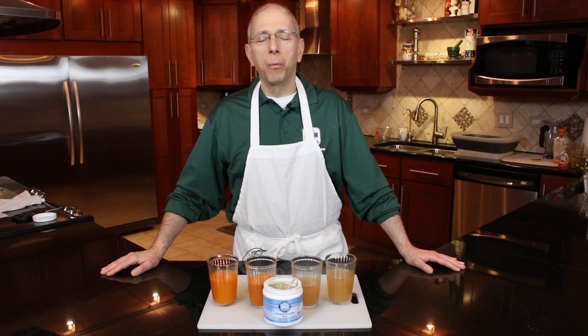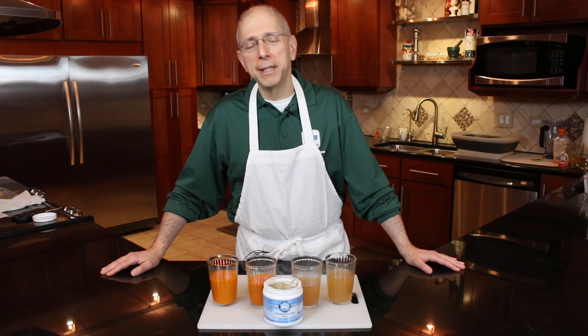Hi, this is Dr. John Principe at WellbeingMD, the WellbeingMD Center for Life, Mindful Kitchen. As part of the Detox 360 program, we also use a component for nutritional purposes called nourishing greens.